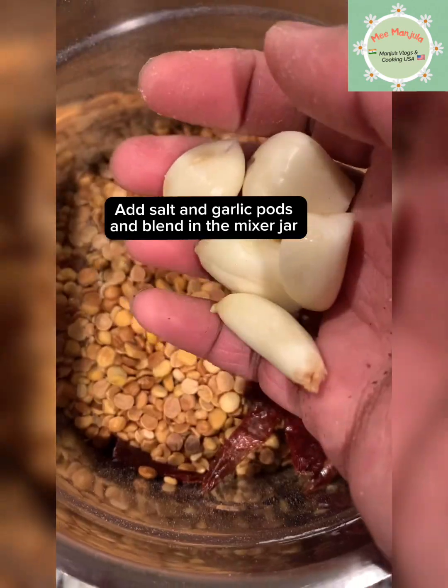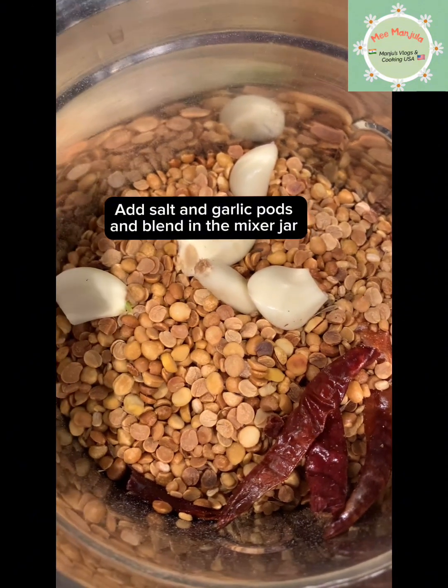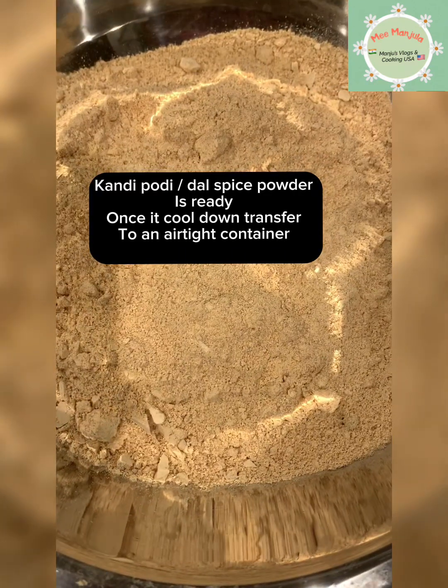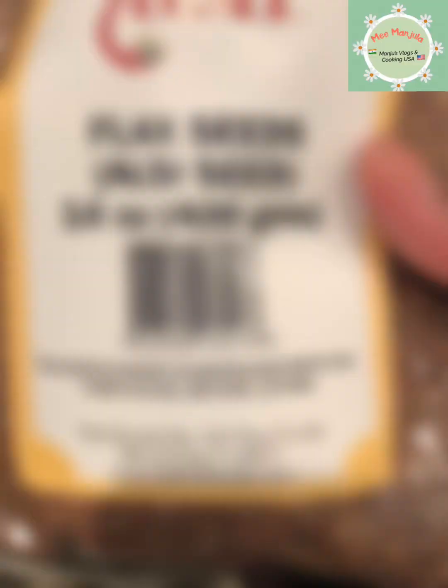In a blender, add salt and a little garlic to blend it. Add salt and garlic to blend it in a blender and mix it in a little bit.